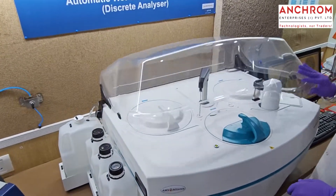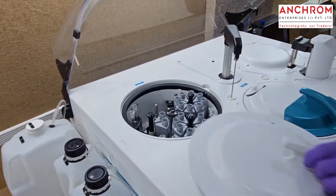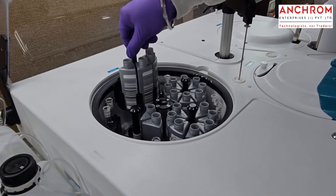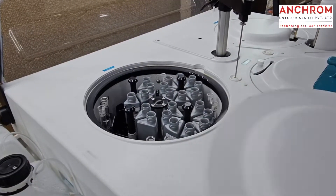Then you put your reagents in the refrigerated reagent bay, which can hold 72 reagents. Also, you save a lot of money by cutting 90% of your reagent use.